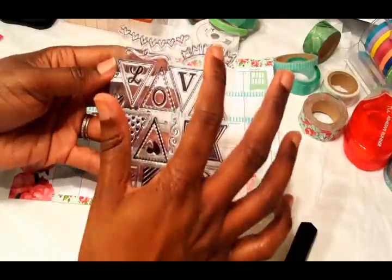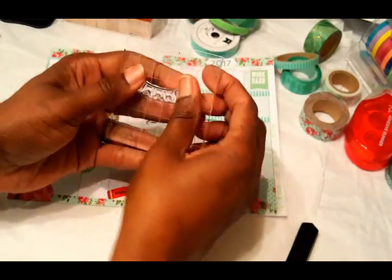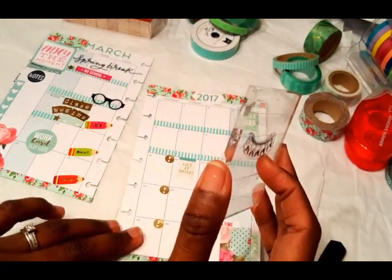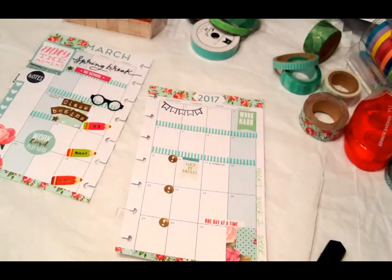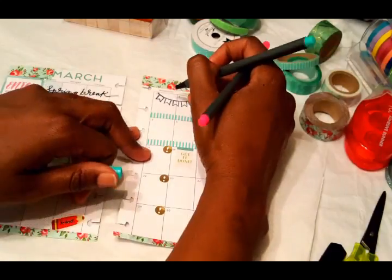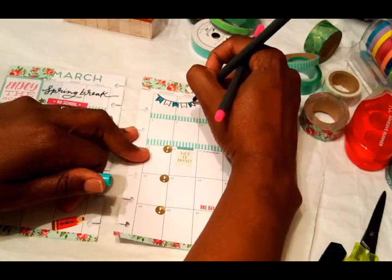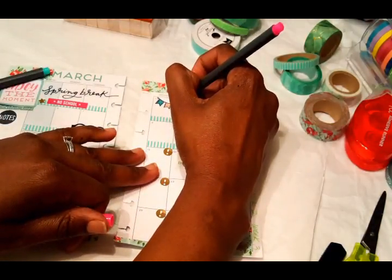I'm looking at my stamps and I think I'm going to put a stamp banner at the top. I did this in my last weekly spread — I stamped this little banner and went in with my colored markers and colored it in with the different colors of my spread, and it was so cute. I wanted to do that again, but I didn't want it to be overwhelming, so I just left it at one. I'm coloring it in with the color closest to blue-green and then pink as well, and it turned out really well.